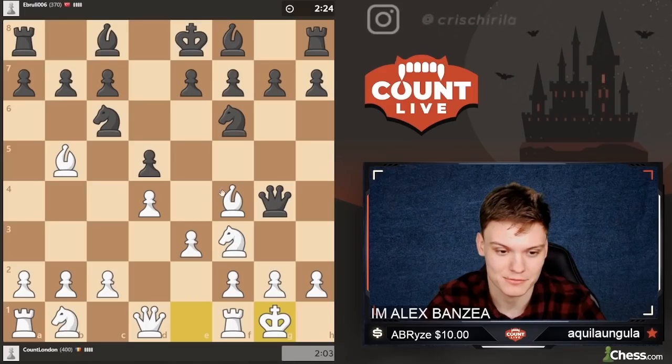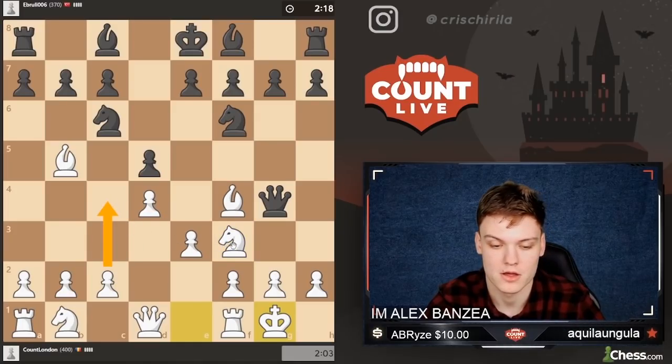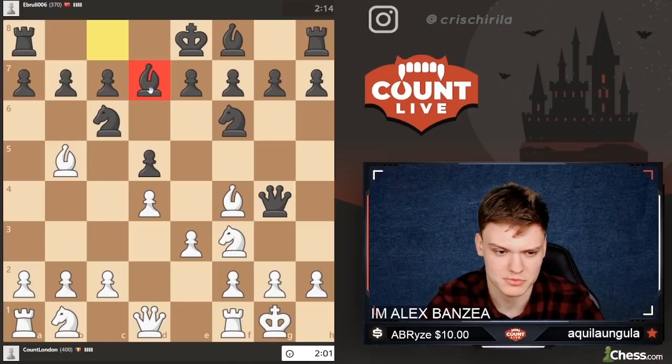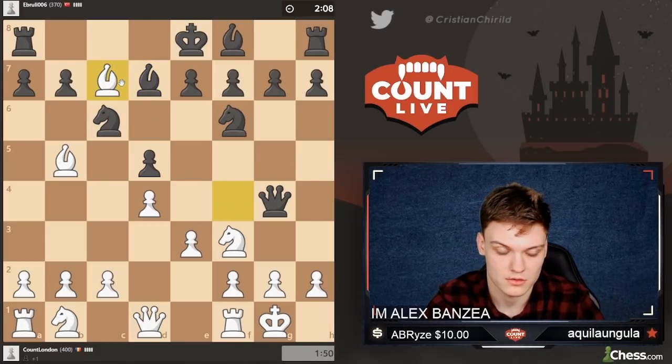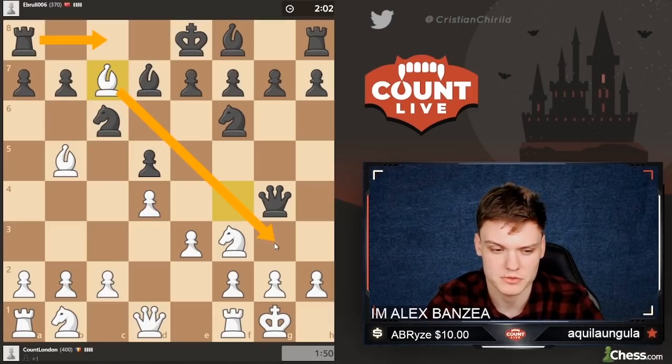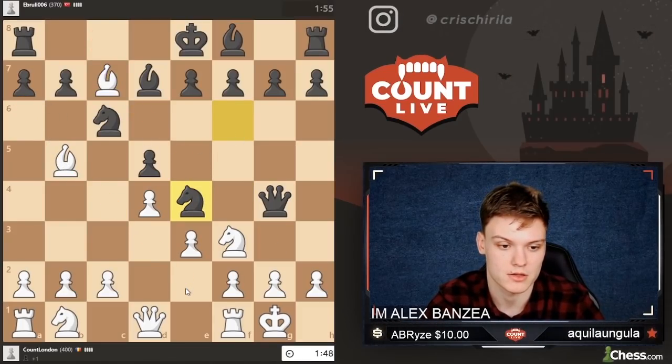Ideas of going knight e5 are still there, and might also include some kind of c4 type of moves. And then if he takes, maybe coming into a4. Bishop to d7 — that is a very reasonable move, breaking this pin. But I guess we'll simply collect that pawn on c7 because it's sort of hanging. Now we are pretty much on material. If he goes rook c8, I think I'm dropping my bishop all the way to g3, and in case of a6 I might just go back to e2.